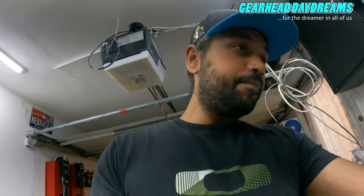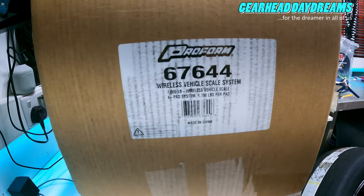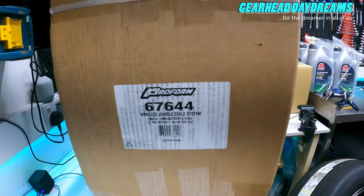So this is the Proform 67644 wireless vehicle scales. They're good for £7,000 total weight, and then £1,750 per wheel — they're very, very cool.